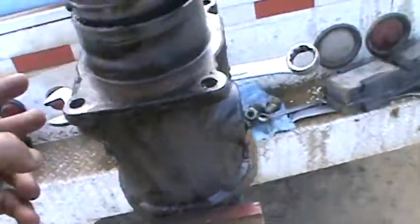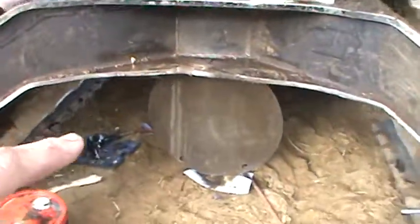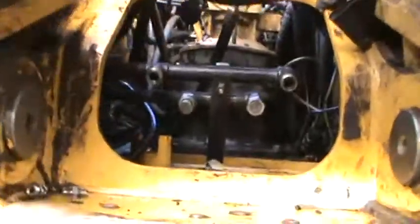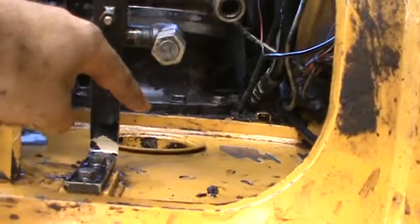Here's the new one. I took the old one out and I've got to take all these fittings off, re-seal them, and put them on the new one. I got at it from under the machine at the belly pan here, and I had to take these hoses off and get them out of the way for the boom cylinders. That's where it goes, right there.